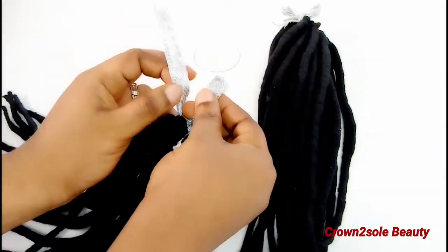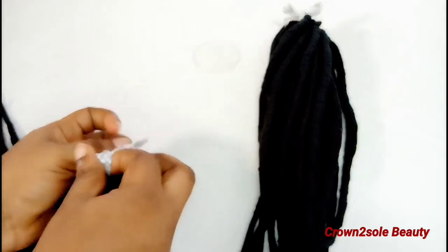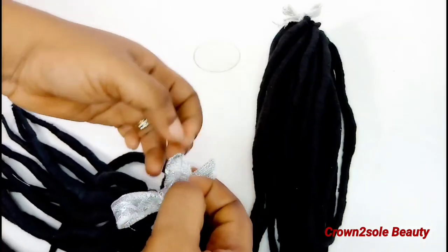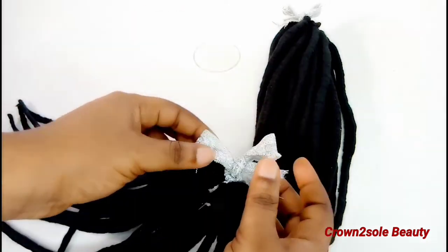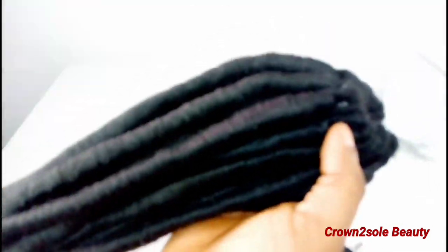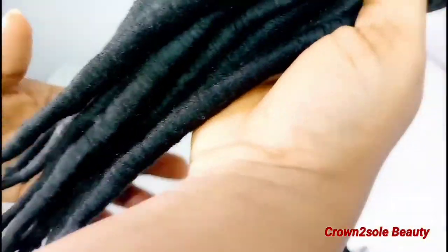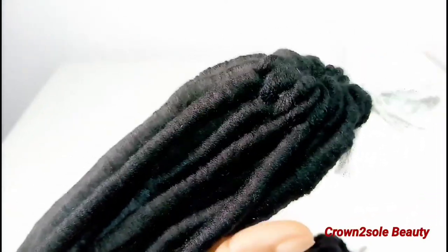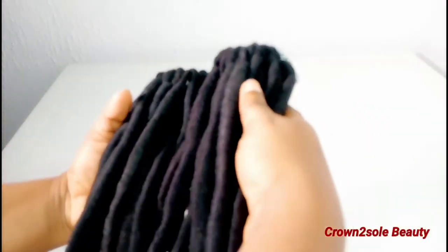Trust me, you don't need to perm it — you are good to go. If you are doing it on your hair, what you just need to do is, once you are getting to the end of the lock, you cut it just like the way I achieved these crochet faux locks. Trust me, it won't unravel.